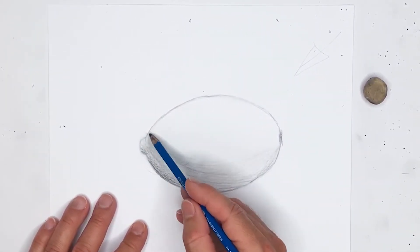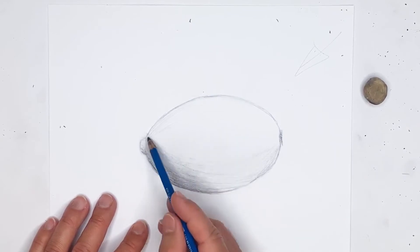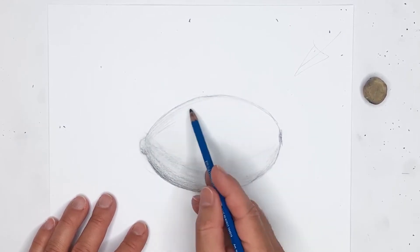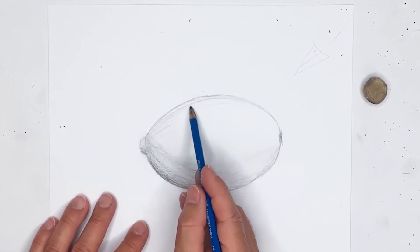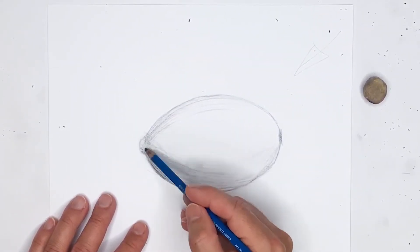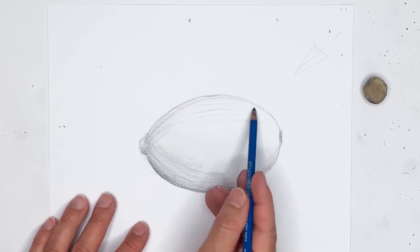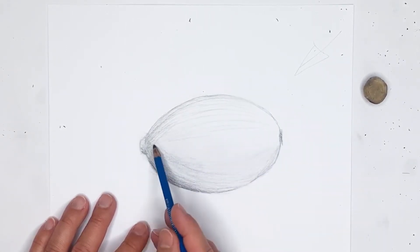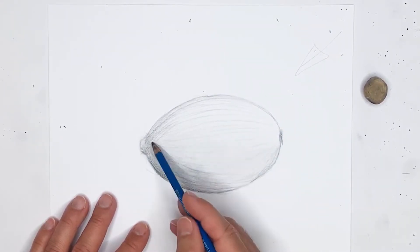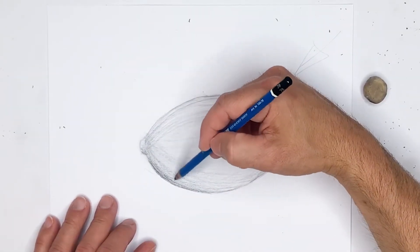I'm just going to quickly go around the top and add a little bit of shading. Typically the left side is going to be darker than the right, so I definitely want more darkness on the left side and grow into the right side with a lighter pencil stroke as I go left to right. Because of course my light source is coming from the top right. Notice how the lines follow the pattern of the outer shape of the lemon.